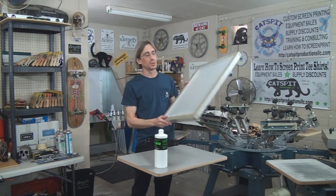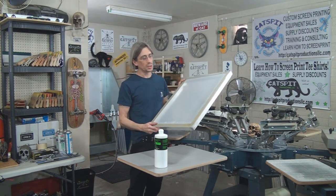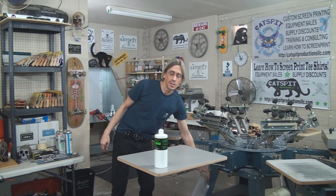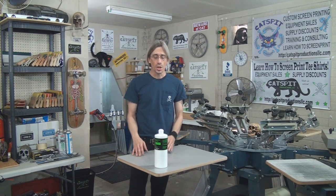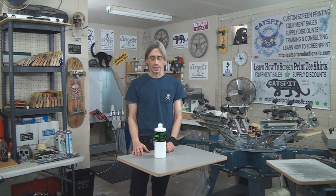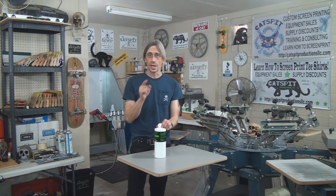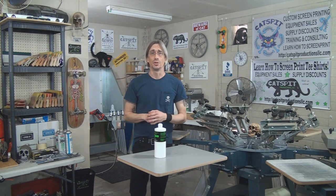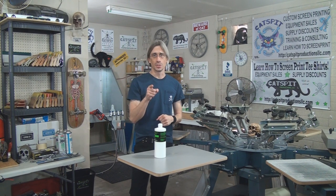There we go — we have our reclaimed screen, which came out really nice. It's clean and ready to go, possibly ready for a dehazing if needed. That's it for the emulsion remover today. Please remember that Rhino Tech is one of the featured vendors on the print supplies page, so you can get the Rhino Clean Green product line at a discount using the Catspit Productions promo code — just visit the Catspit Productions website and check out the print supplies page. Thanks again to Greg Marcus from Rhino Tech for coming down to the shop. If you like what you see, rate thumbs up, comment below, subscribe, and thanks a lot for watching — we'll see you next time.